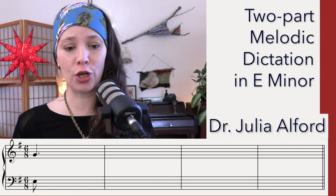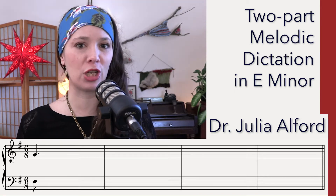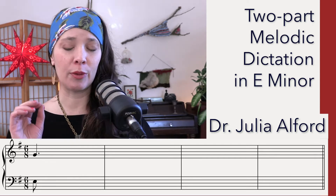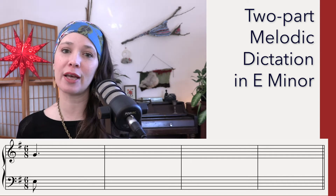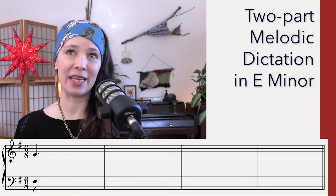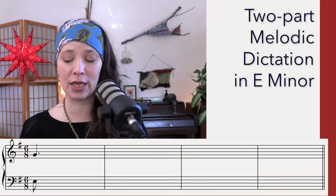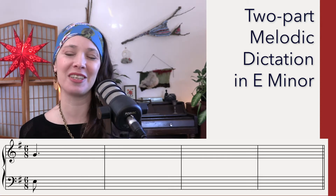The starting pitches are Do in the bass and Mi in the right hand, or the third scale degree, or G — however you want to think about it. The rhythm is relatively simple; the smallest note is an eighth note, so you can take it easy on that. We're going to do two listenings for the rhythm — one for the left hand and one for the right hand. Then we'll do three listenings for the left hand melody and three listenings for the right hand melody. If at any time you want to pause, please do. I'm going to go quick, so you'll want to pause between each listening.